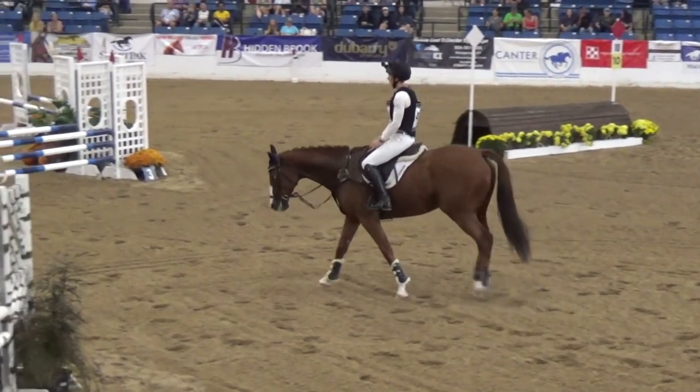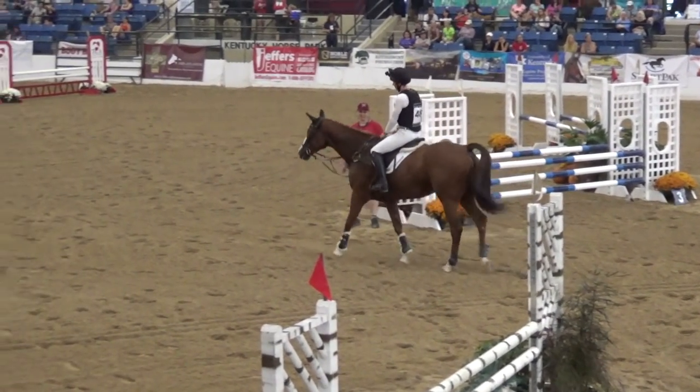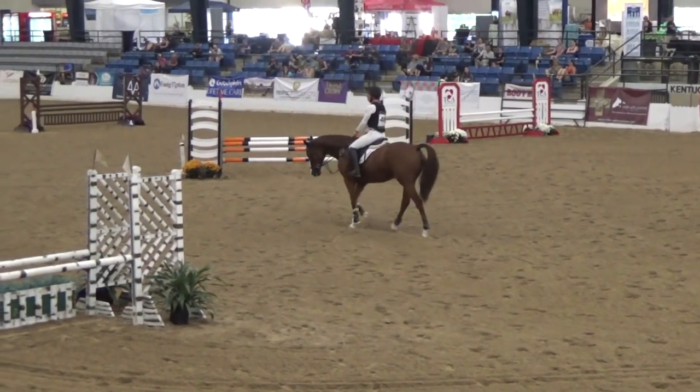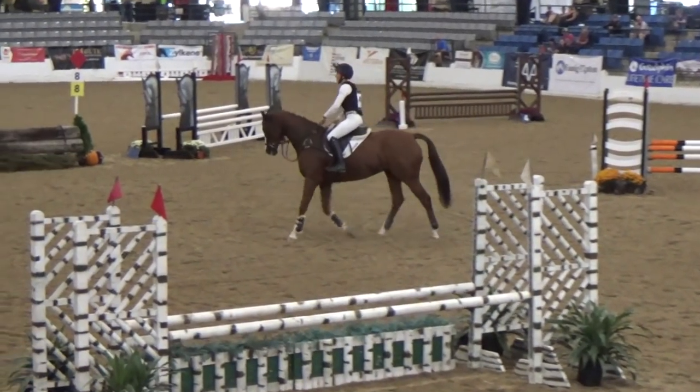So I tried to make sure I had him warmed up really nicely. In his warm-ups, I have to do a lot of getting him supple laterally, getting him on his hind end. And he actually handled this environment pretty well.